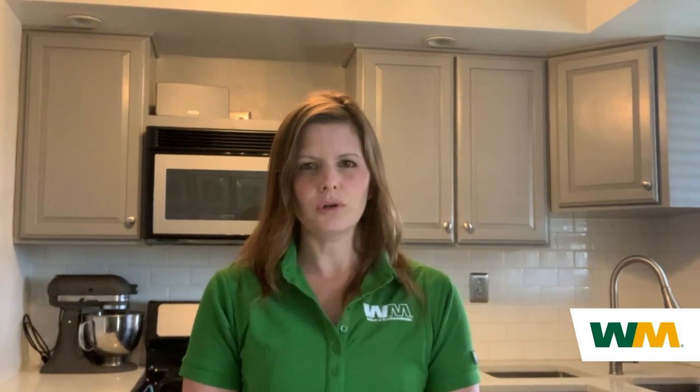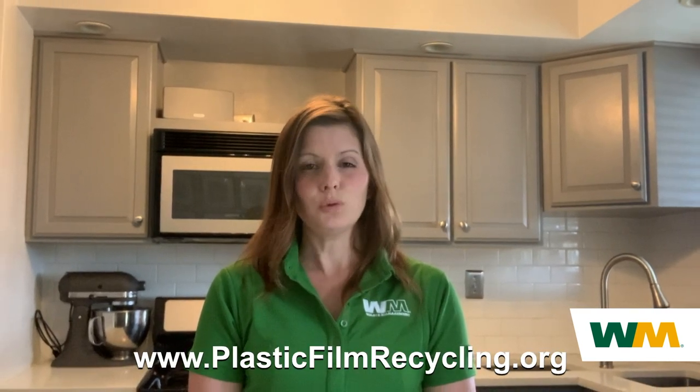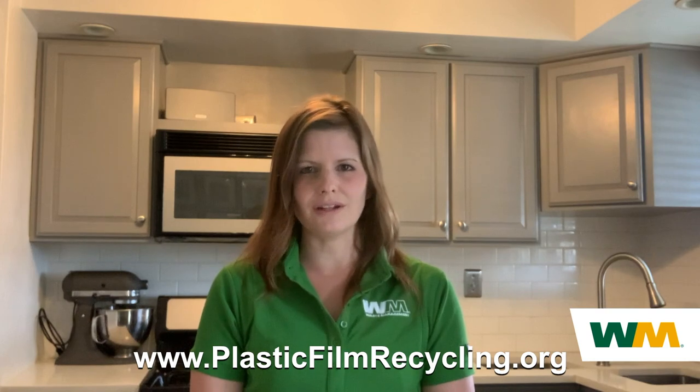While I always try to use reusable bags, I still have a stash of old plastic bags under my kitchen sink. When not finding a reuse for them, I take them back to my local grocery store for recycling. You can visit plasticfilmrecycling.org to find a location near you.